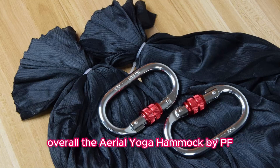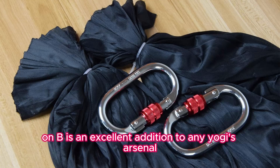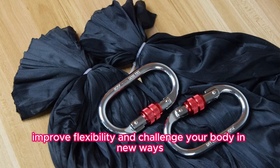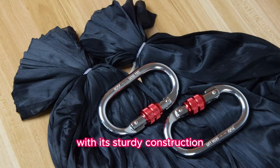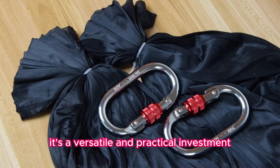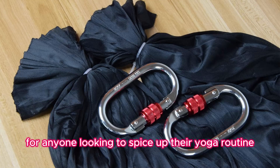Overall, the Aerial Yoga Hammock by PFONB is an excellent addition to any yogi's arsenal, offering a unique and enjoyable way to deepen your practice, improve flexibility, and challenge your body in new ways. With its sturdy construction, easy-to-follow instructions, and range of included accessories, it's a versatile and practical investment for anyone looking to spice up their yoga routine.